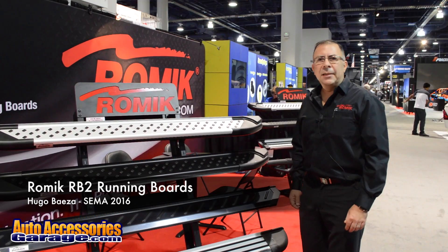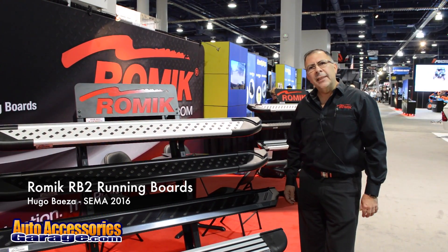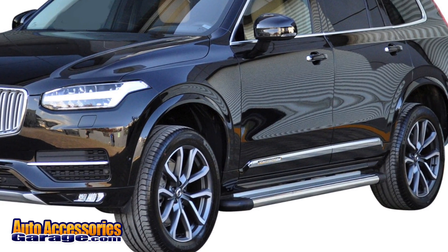We're at CIMA 2016 and I want to introduce our products for ROMIC. ROMIC is a 60-year-old European company. We manufacture products for the OEM and for the aftermarket.